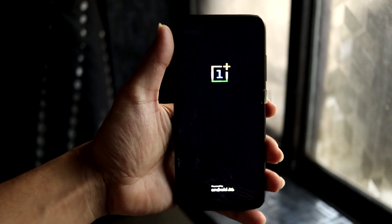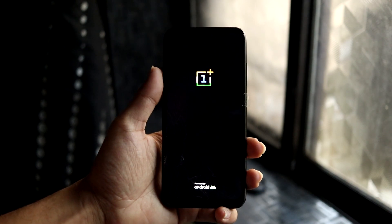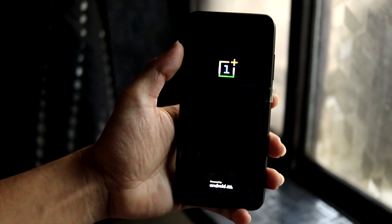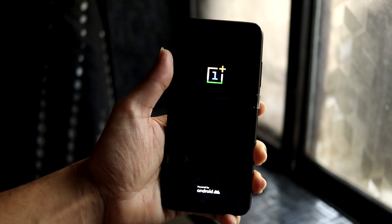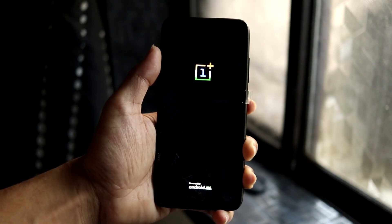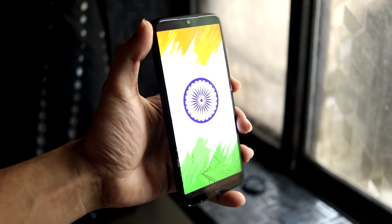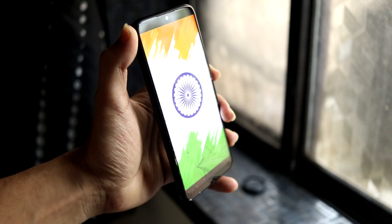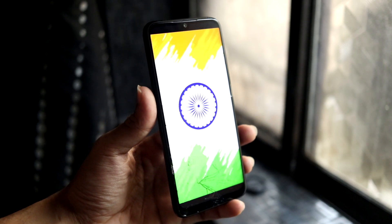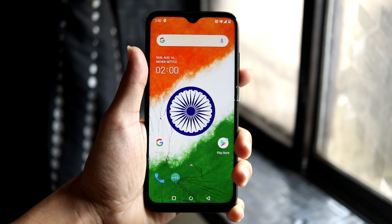Once installation is done, reboot the system. Make sure you are decrypted before flashing — the developer recommends only flashing on a decrypted device. It boot looped once, but then the boot animation appeared. There are some things you need to do after booting to make certain components of your device fully work.